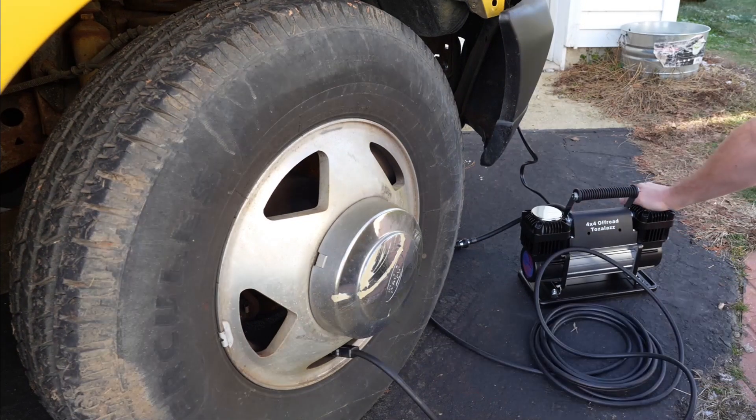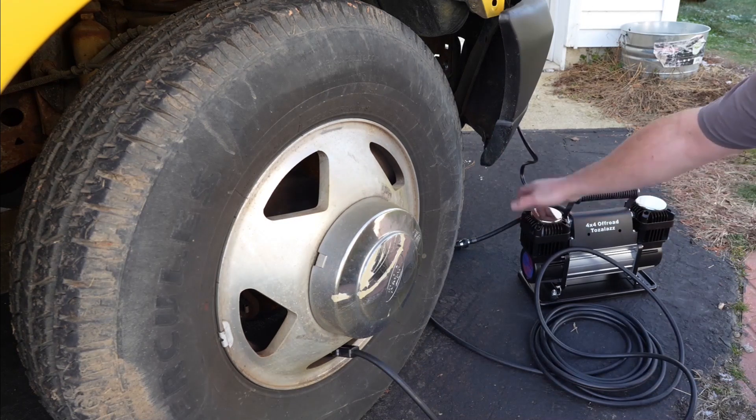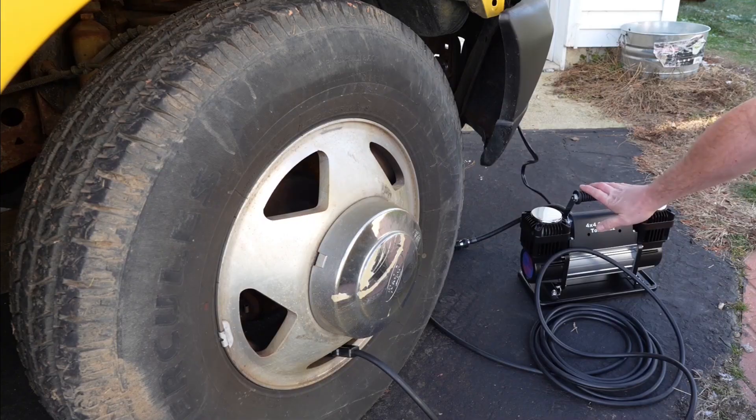Something to point out: both air compressor heads are just lukewarm. Now it is a cool day — around 30 degrees — but there is hardly any heat at all to the heads. You could run this for an incredibly long time and it's not going to overheat on you.